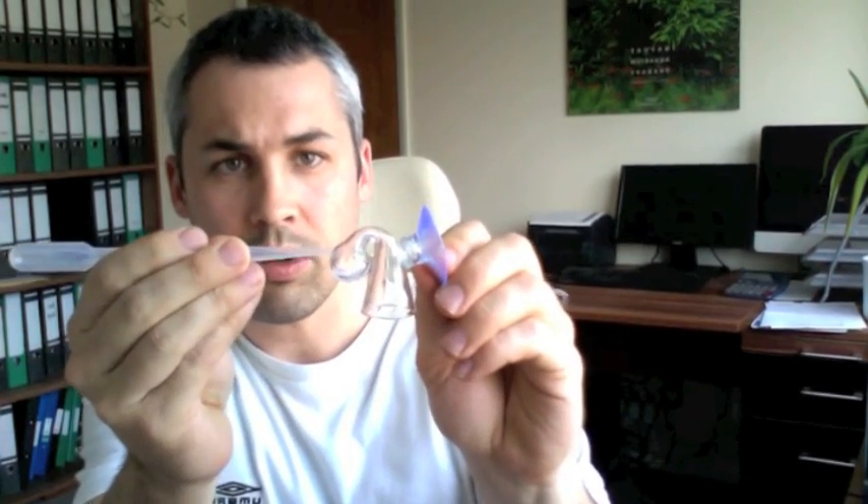Drop checkers are a very simple device, made of glass, with a small suction cup on the side. You use a pipette to fill up your drop checker to about here with bromo blue solution — that is essential.